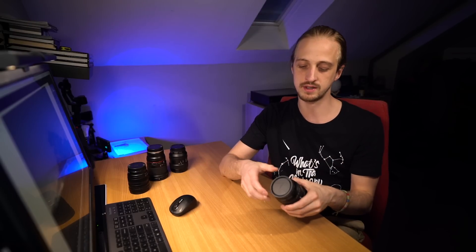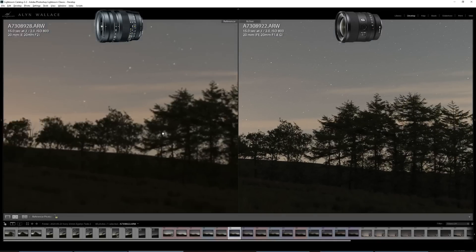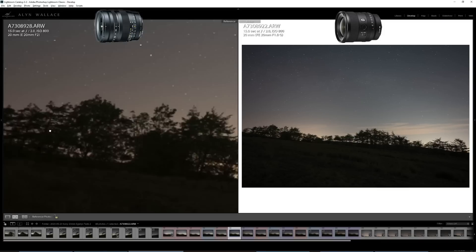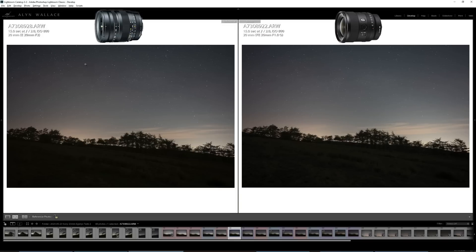I went for a third night of testing at a row of trees near my house — the perfect scene to test a lens. Looking at the images with the Sony on the right and the Tokina on the left, both at f2, the Sony is razor sharp in the centre — sharper than the Tokina, which is no slouch itself. At the edge of the frame, the Sony is still sharper, and also a little bit brighter despite both being at the same settings.